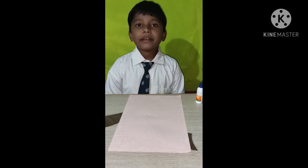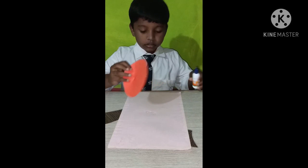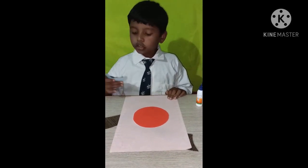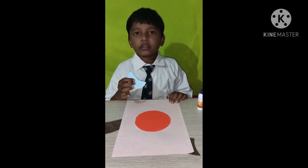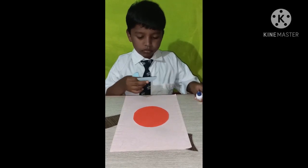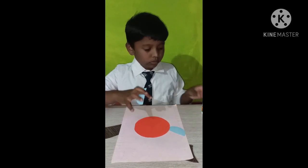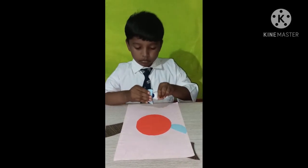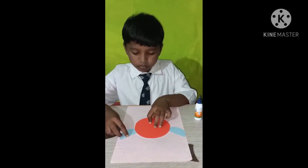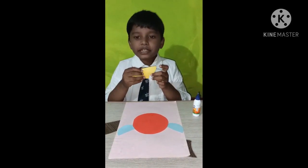Today I am making a shape crab. One red circle. Two blue semicircle. Two yellow semicircle.